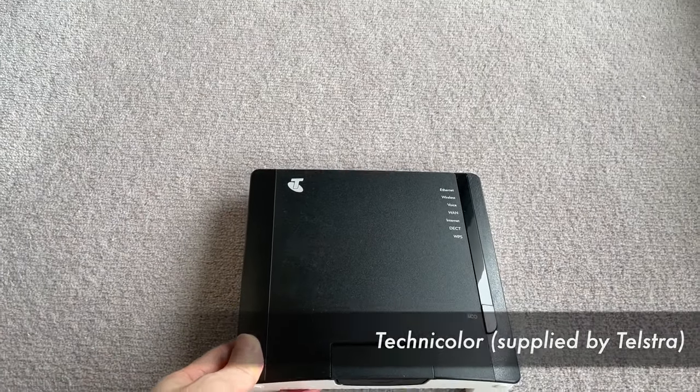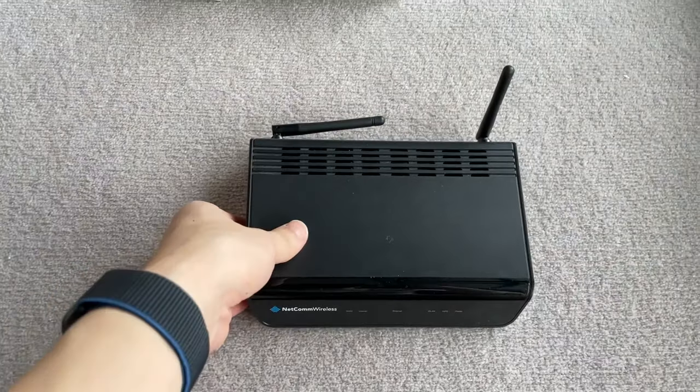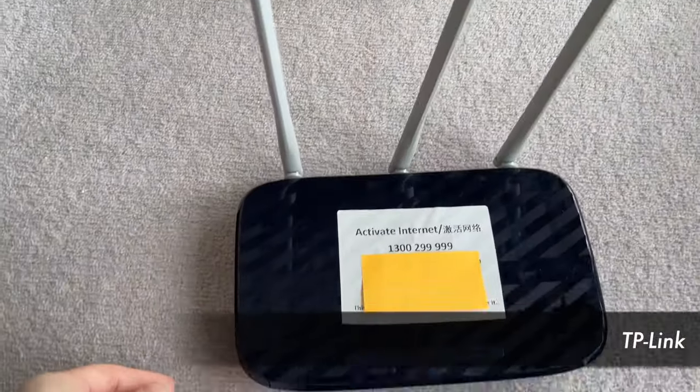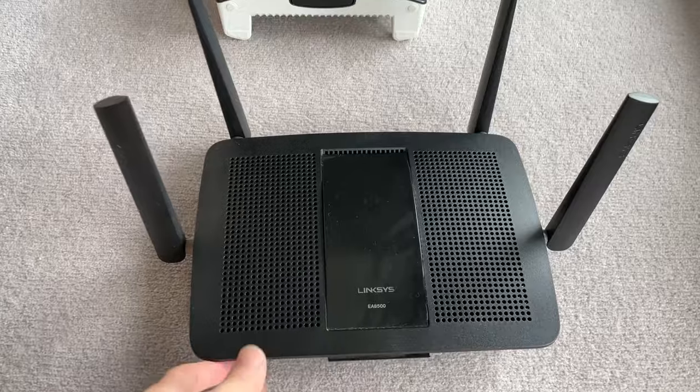I've used a handful of routers in the past. Most of them are low-end devices. They either have issues with range, disconnect randomly, or brick themselves after a firmware update. I tried to change some settings based on articles I found on the internet, but the issues didn't go away.